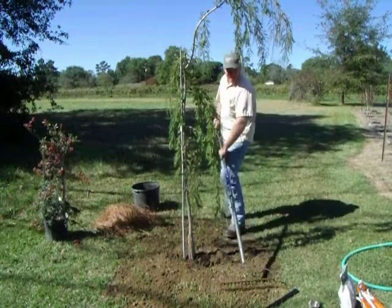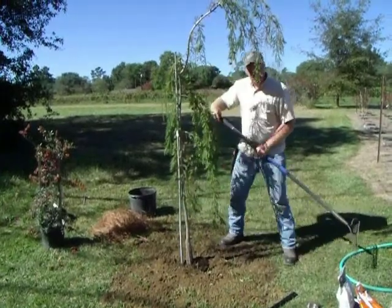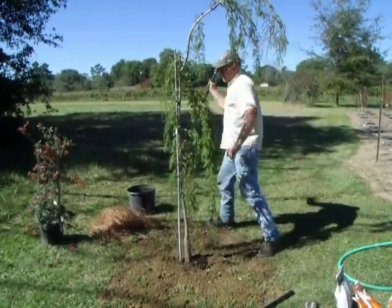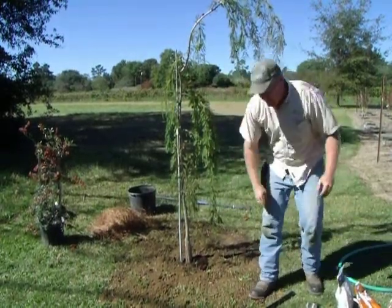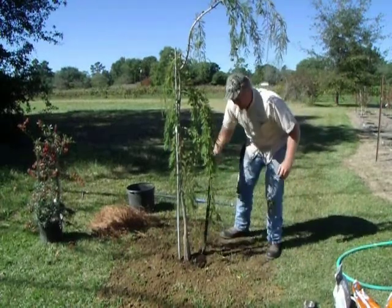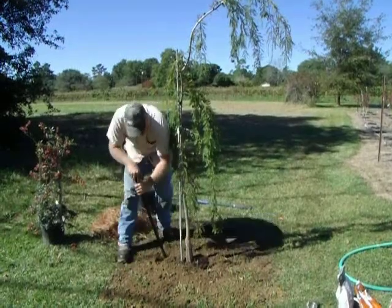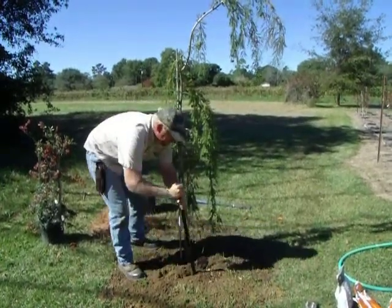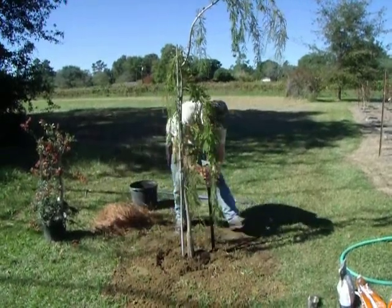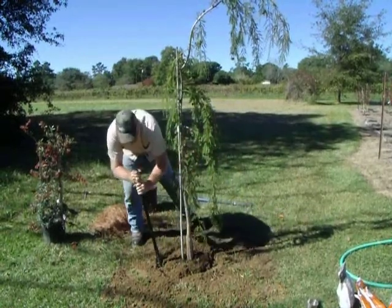Now go ahead and top off the hole for the final time, filling in about another third. Pack again, nice and firm — very important. You want no air pockets. You want this ground to hold that tree snugly so it's less apt to rock in the hole.